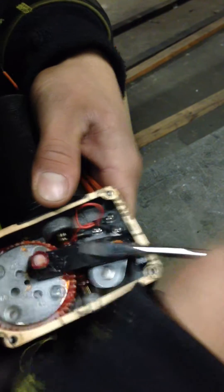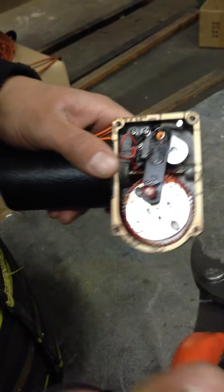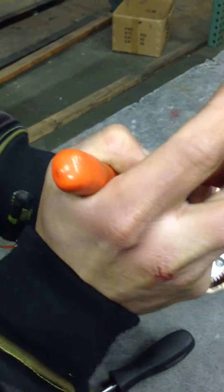Remove the E-clip first. Now go ahead and pull the arm off. Make sure you're being gentle with it, going back and forth at both points that it contacts the wheel.